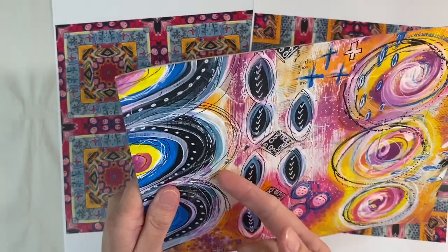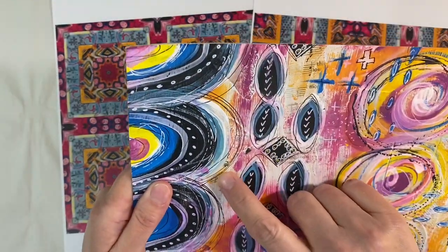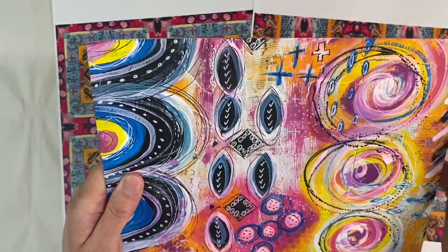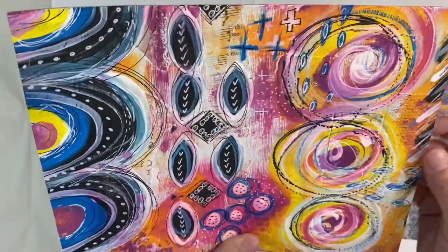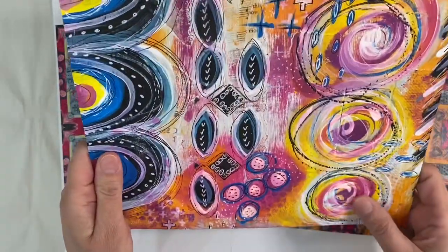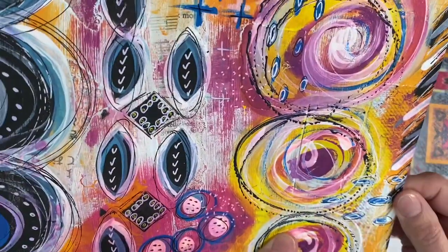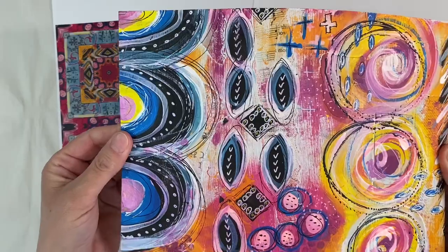You can see here that this has got a collage background — we've got all kinds of pieces of paper. We've got Asian paper, music paper, security envelopes, absolutely all sorts. It was so long ago when I made this, I can't even remember what I used. There's a piece of security envelope — you can see it there — and then I've painted on top.